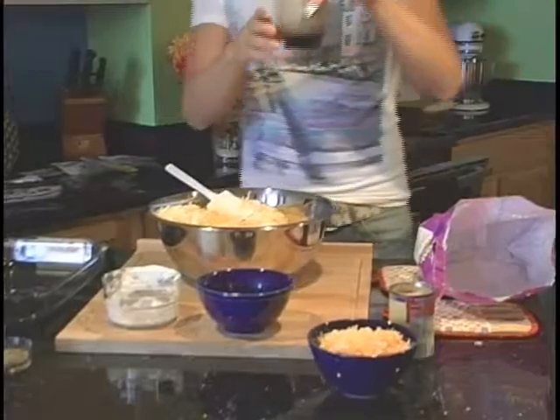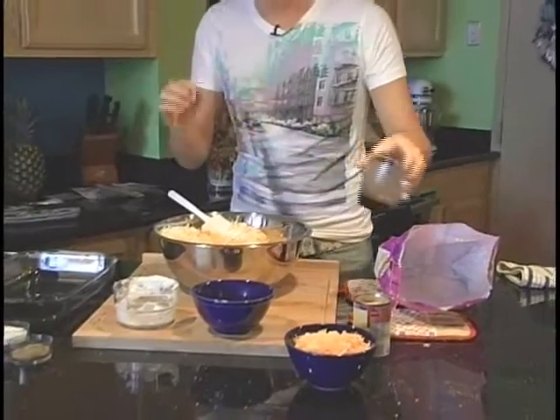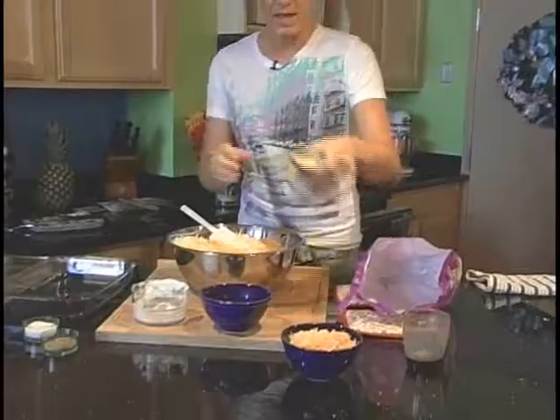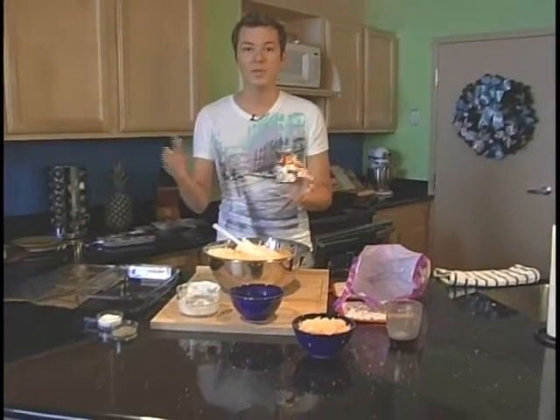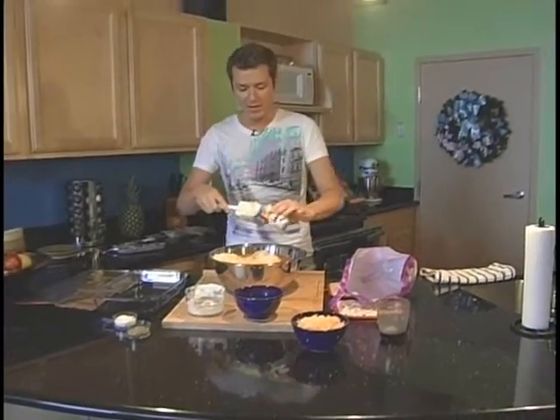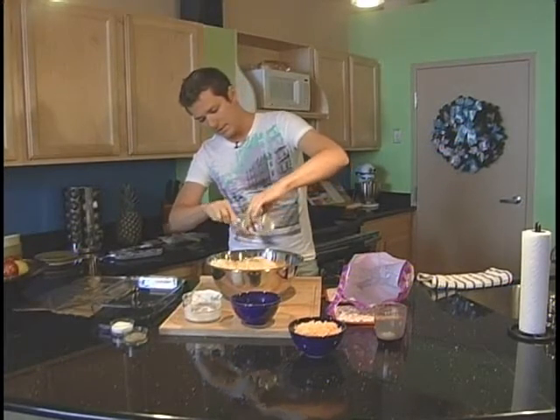We're going to add one cup of milk. About two percent milk is my favorite, but you can use whole milk if you like the sweeter milk. And then we're going to add a can of cream of onion soup.